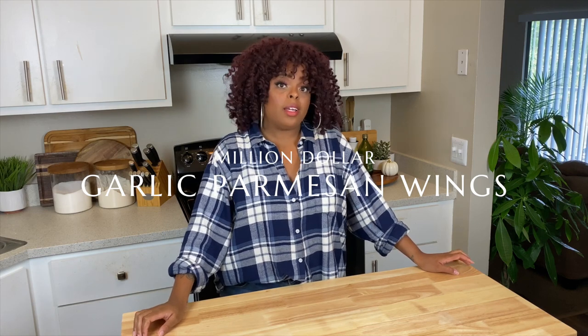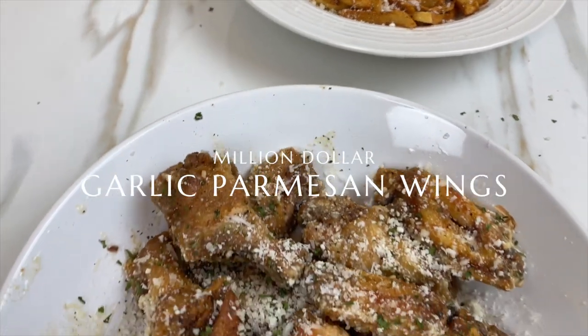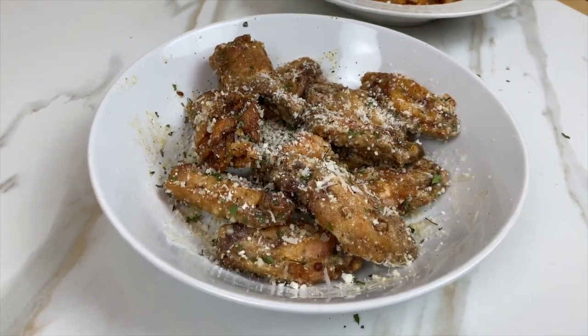They're called million-dollar wings because by the time we're done with them, they're probably going to be valued as such. First things first, I've got my oil preheating on medium-high heat.